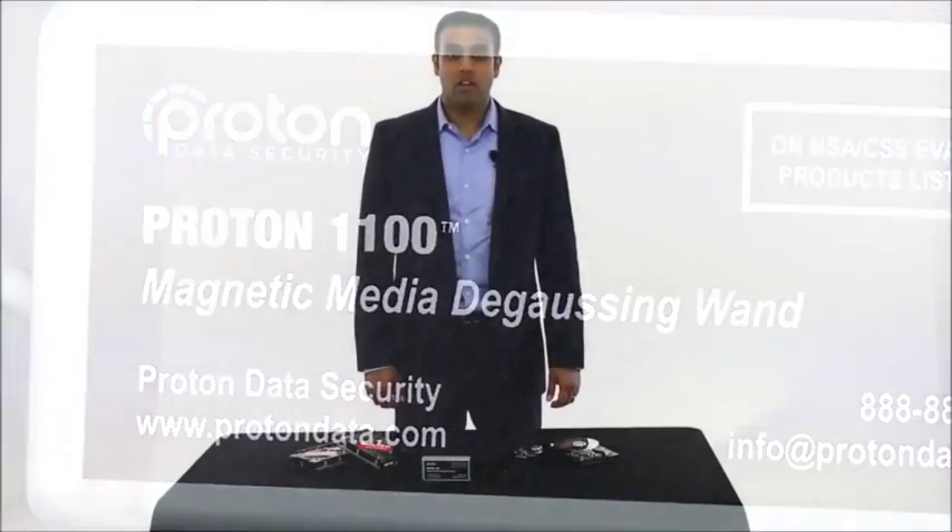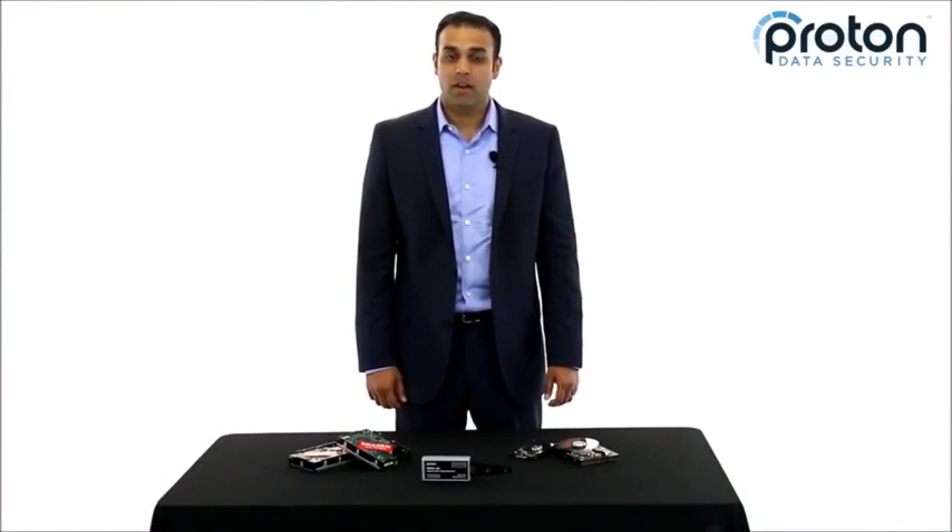Today we're going to take a look at the Proton Model 1100 degaussing wand. It's a great manual degausser, so come on in and we'll show you how it works.